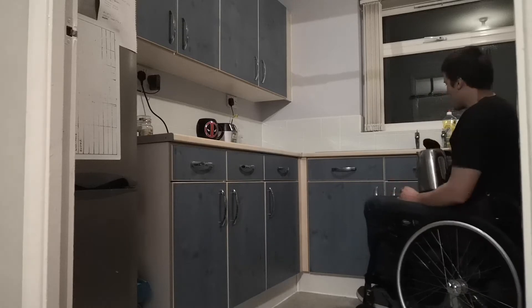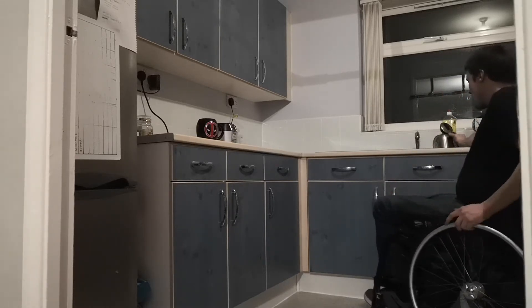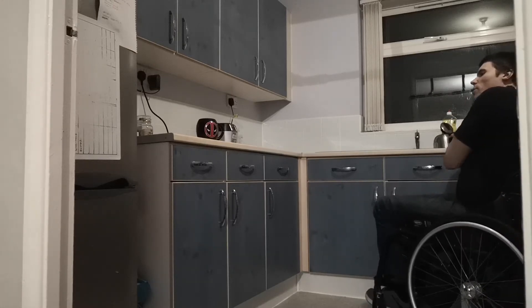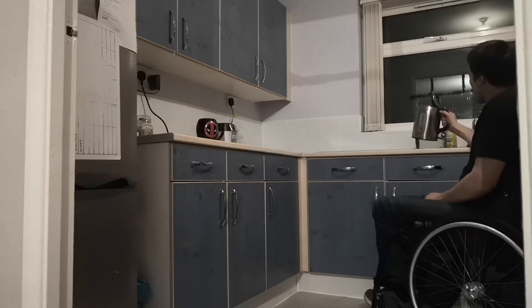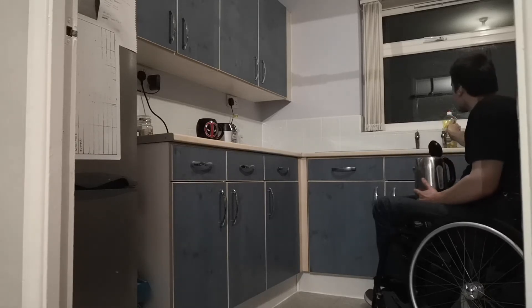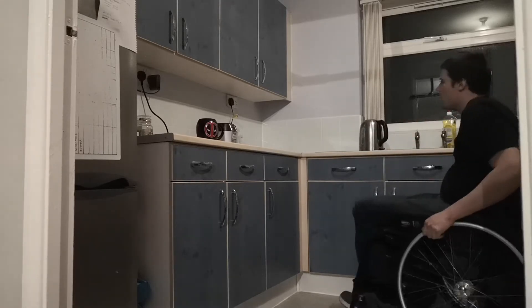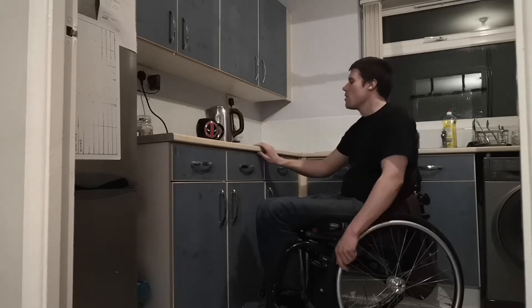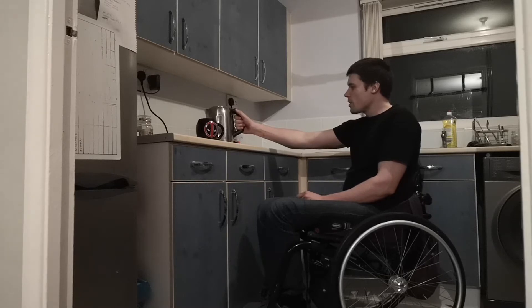Turn the sink on and fill it up. I'm holding my stoma port with my arm so what I can do is put it inside, move across, then take it, put it on, switch the kettle on and wait for it to boil.